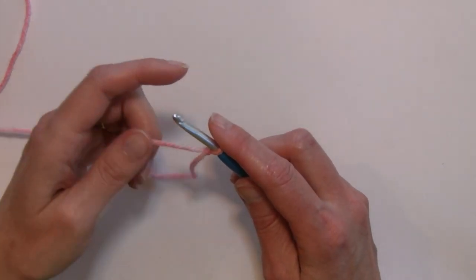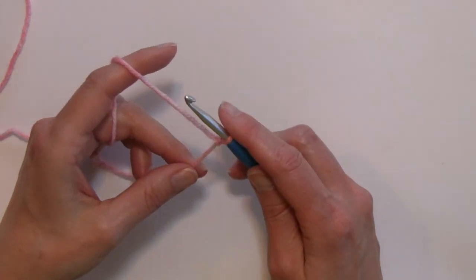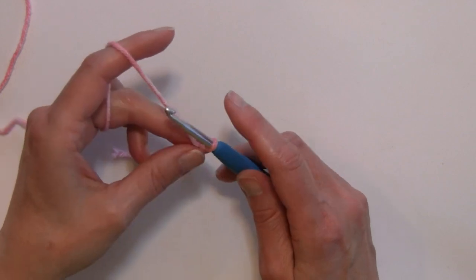We're working this stitch in multiples of 3 plus 2. The sample I'm going to be making today will be a chain of 35 — that is multiples of 3 times 11 for 33, plus 2, for 35 chains for our foundation. The chain 1 at the beginning does not count as a stitch, and for row 1 I'm going to go ahead and chain my 35.